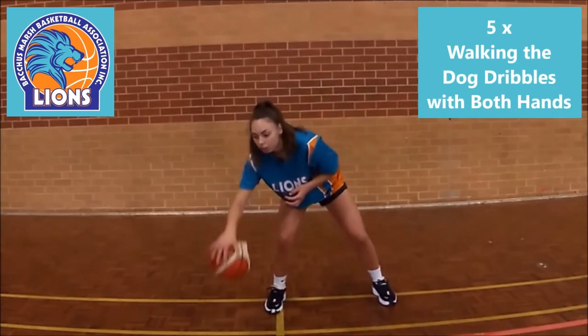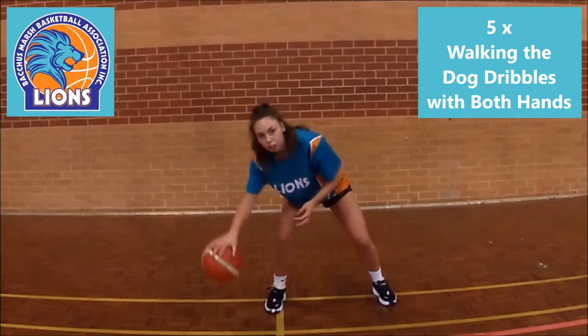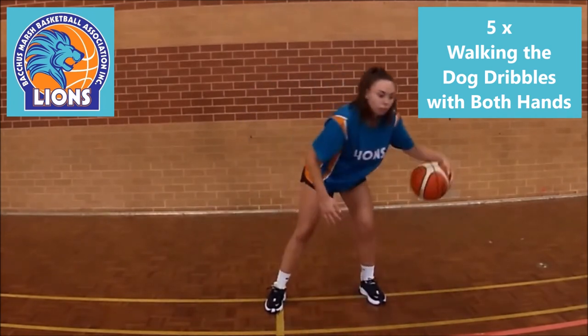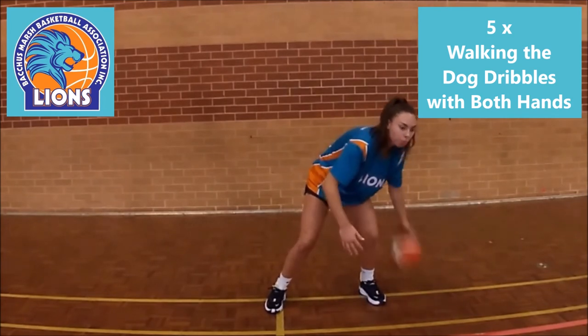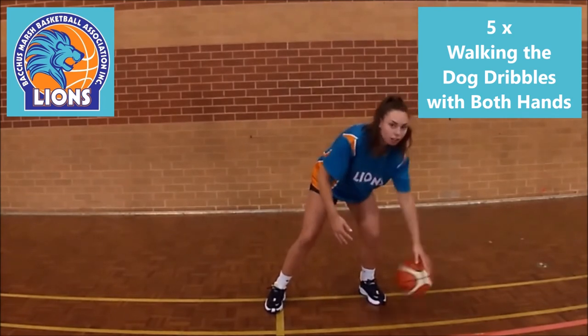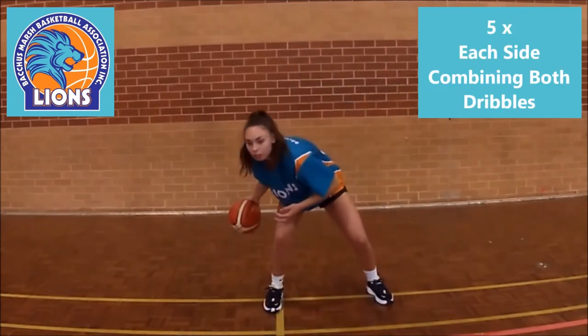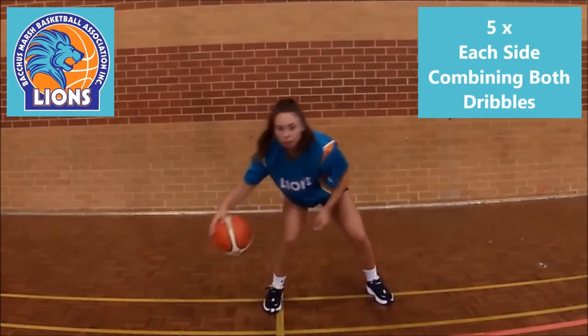Then onto walking the dog, 5 repeats individually with both hands. Now combine both together for 5 and repeat with the other hand.